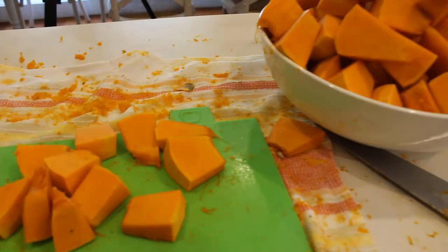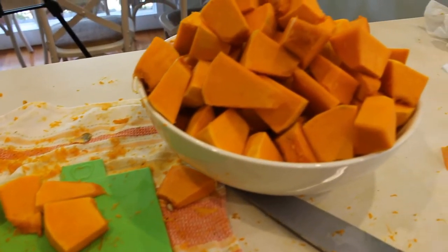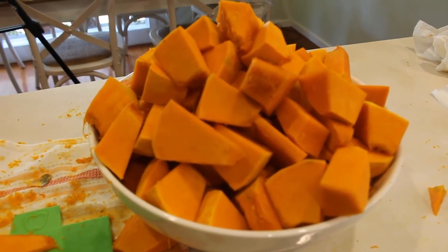It may look like a small thing, but cutting our own pumpkin represents one more little step towards resilience and self-reliance. One day, I will be cutting pumpkin grown in my own garden. That day, the Sopaipillas will taste even better.